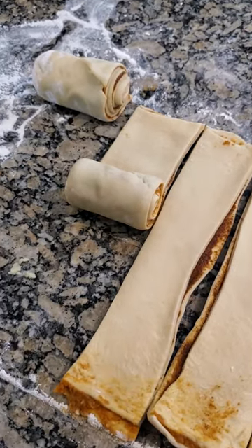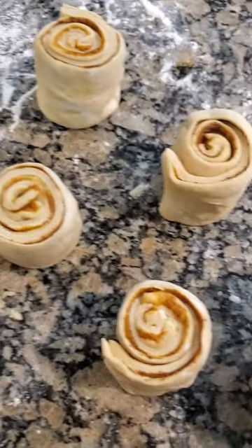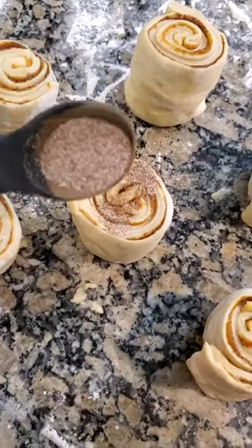Roll each strip into little cylinders. Stand them on the side. Sprinkle the remaining sugar mixture evenly over each one.